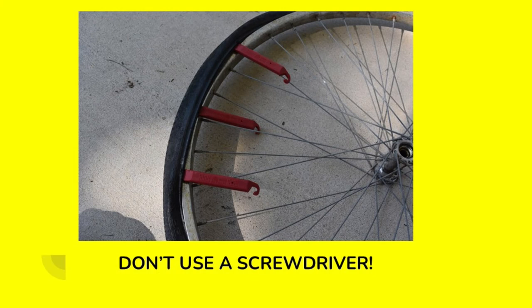Now I'm removing those old dry rotted tires. Whatever you do, do not use a metal screwdriver to remove your tires or to reinstall them. You will scratch up your rims and most often you will pinch the inner tube and damage it.